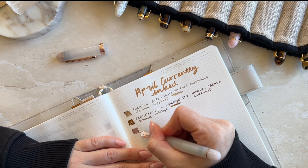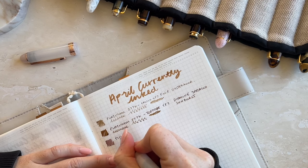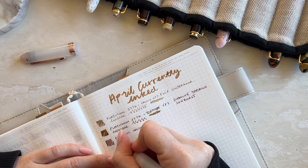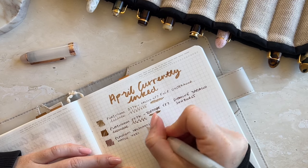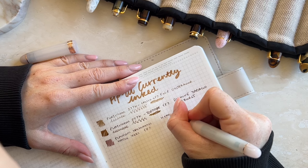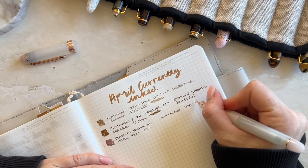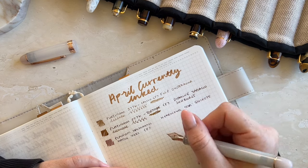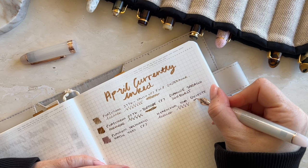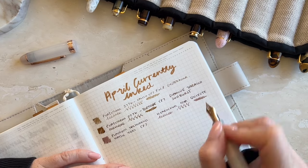On to my next Platinum — the Platinum Hatsuyuki pen. This is also in a fine nib and has Wearingeul ink — it's a beautiful kind of deep pink color. It's actually gorgeous. I don't like overly pink colors for my ink — I like a little bit of depth, and this definitely has some depth in it.